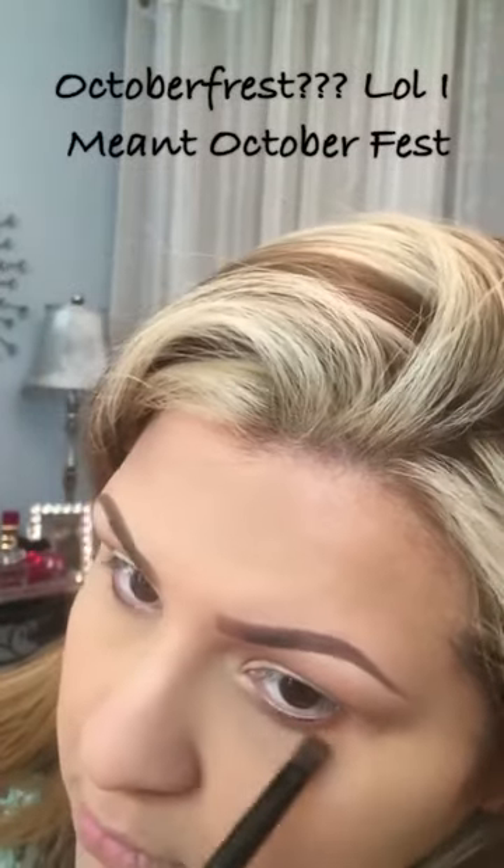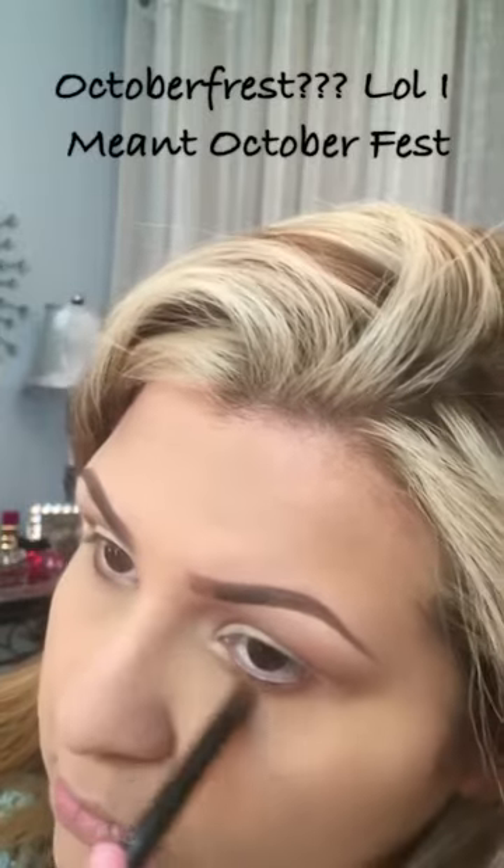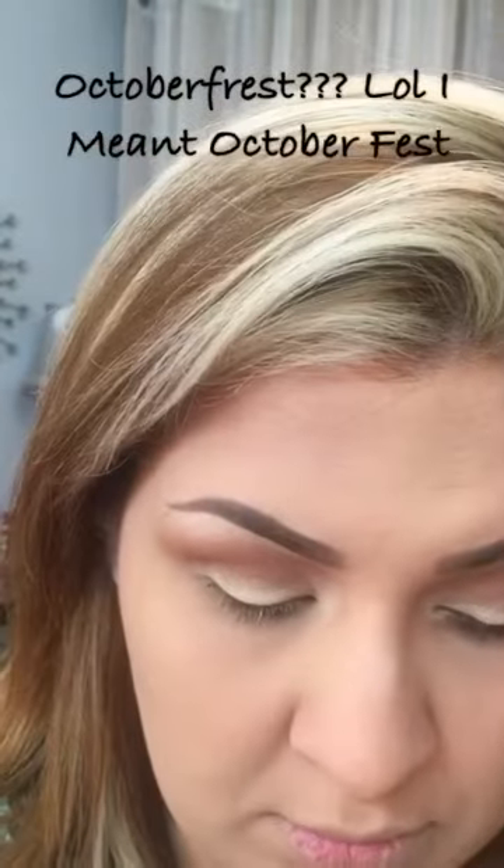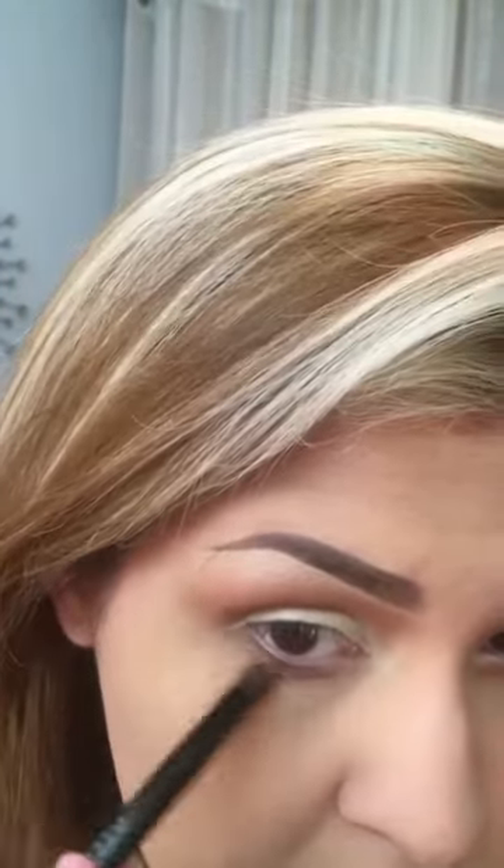Now I'm bringing it down to my lower lash line. I like to do that because it kind of warms the lower lash line without trying too hard. And now I'm going to the other eye.